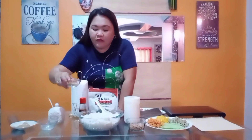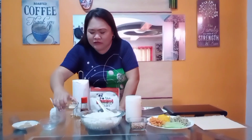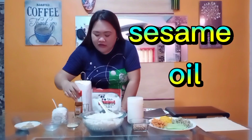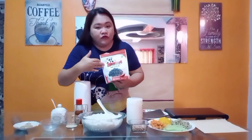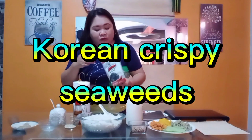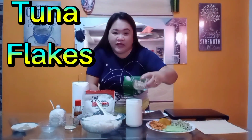And then we have these sesame seeds — toasted already. And then we also have sesame oil, and this is optional if you want to include it in your rice mixture. This is a Korean crispy seaweed chili flavor because we love spicy. And because this is halal, we are going to use tuna flakes and then mayonnaise.